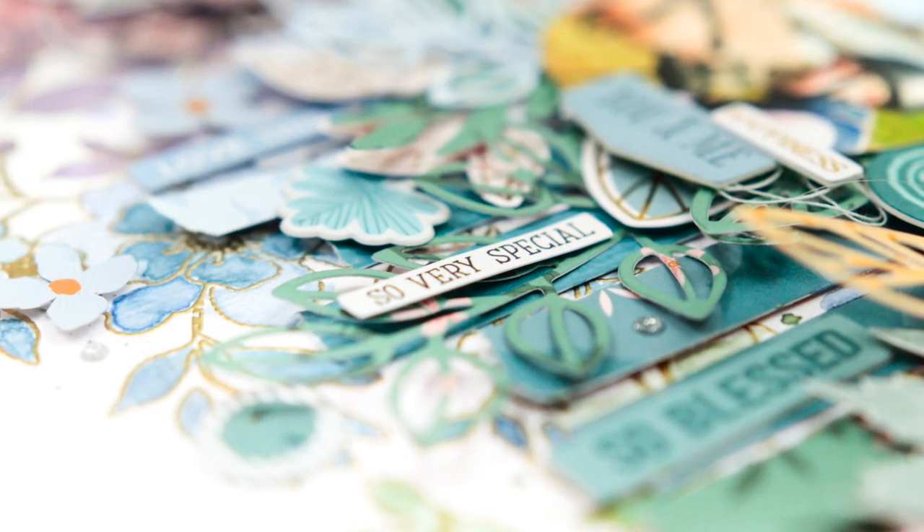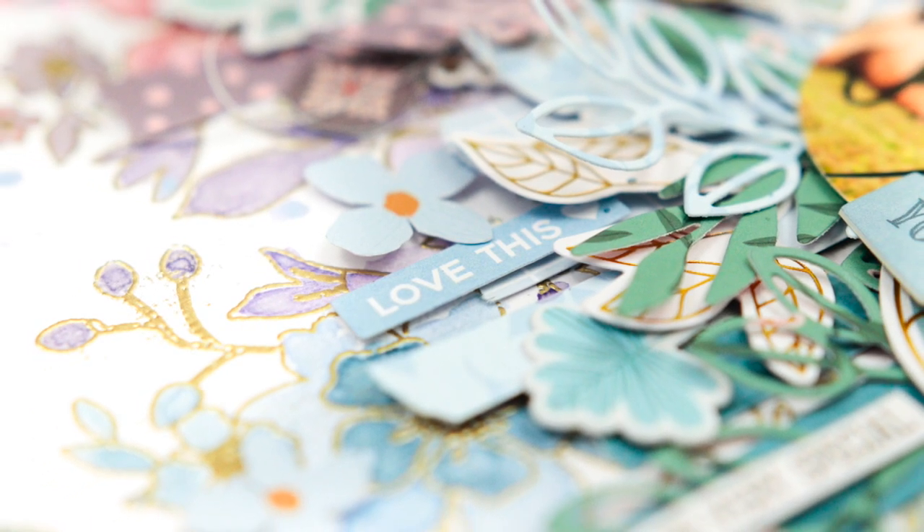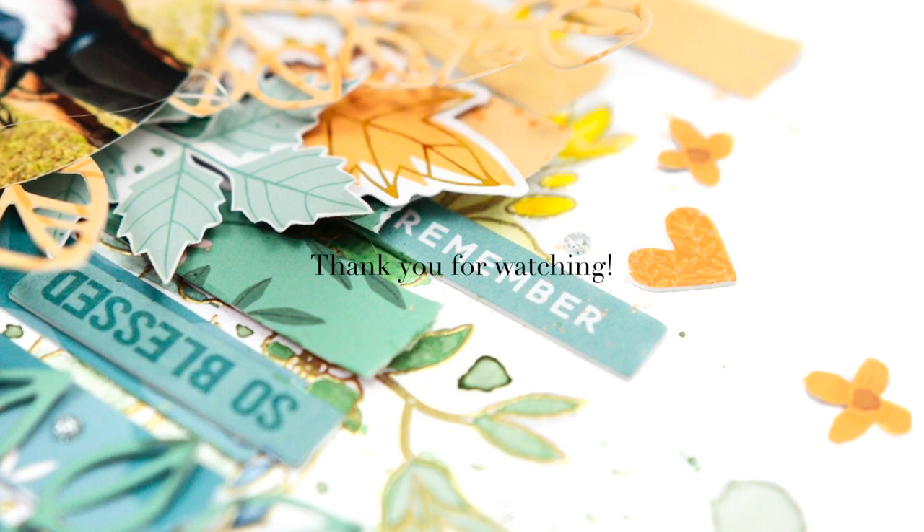I hope you get the idea of this super simple technique and I hope you are inspired. Thank you so much for watching. I hope to see you again soon — have a scrappy day! Bye!